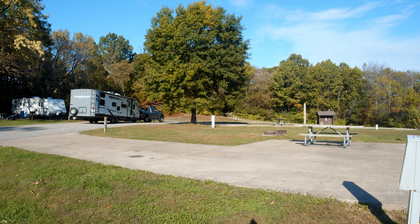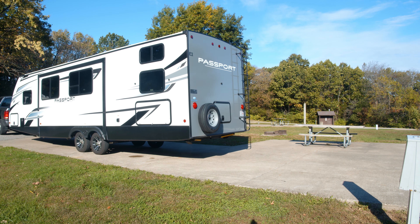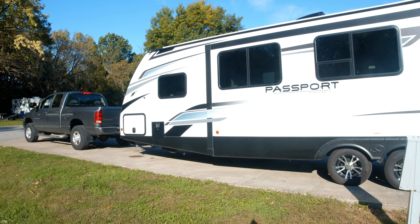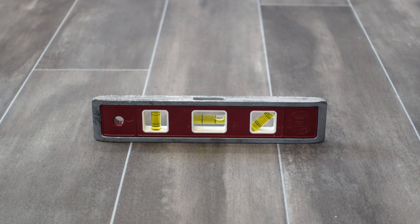When you arrive at your campsite, you should get out and take a look around and find the most level spot on your site to park. Go ahead and back in, but don't unhook yet because we need to check our level. Okay, it looks like we're pretty far off — I'll meet you guys outside.